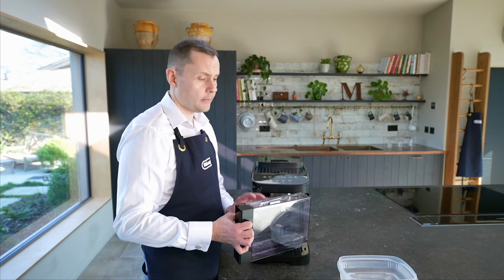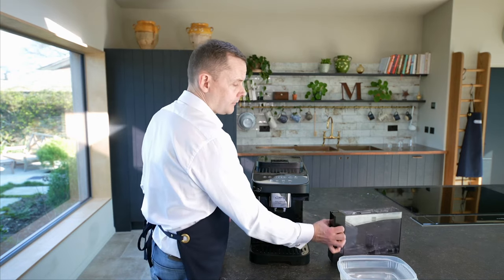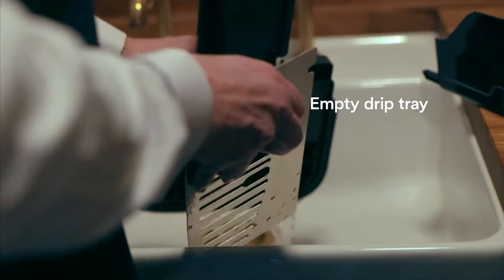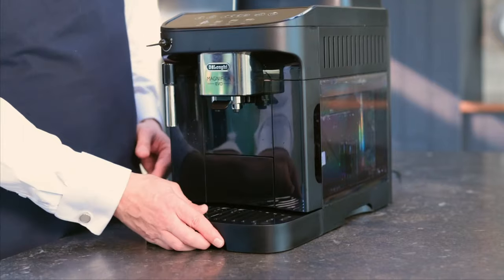The second rinse cycle is now complete. I'm going to place my filter back in here and fill this up to the max. I'm also going to check out the drip tray and give it a rinse too. One last thing — I need to close this valve.